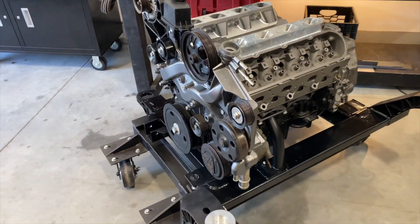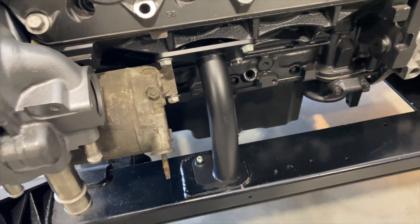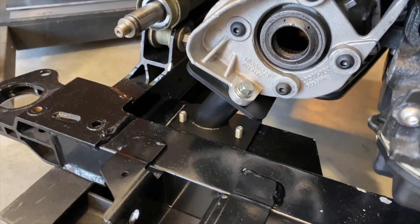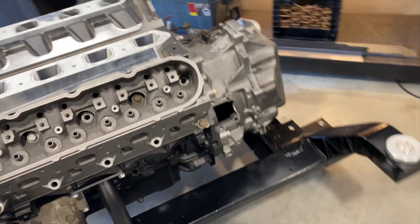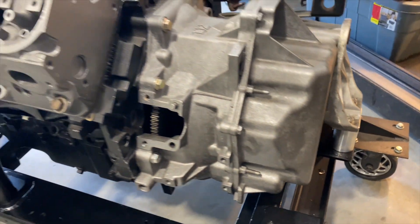Hey guys, Brandon LS4 King here today with another new product. We finally have our solid mount kit for the LS4 with the factory 4T65 transmission — something you guys have been asking for for a long time. I've actually had it in development for a long time, and we're going to talk a little bit about that too, to give you guys an idea of what goes into this stuff.